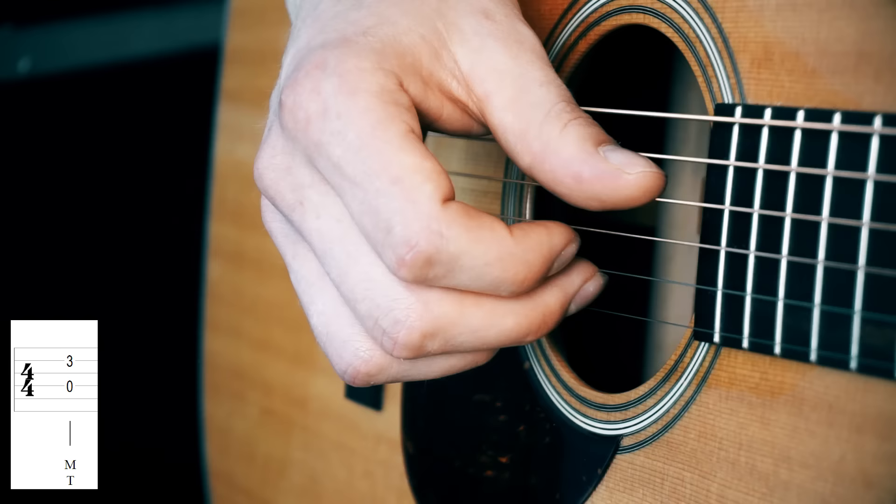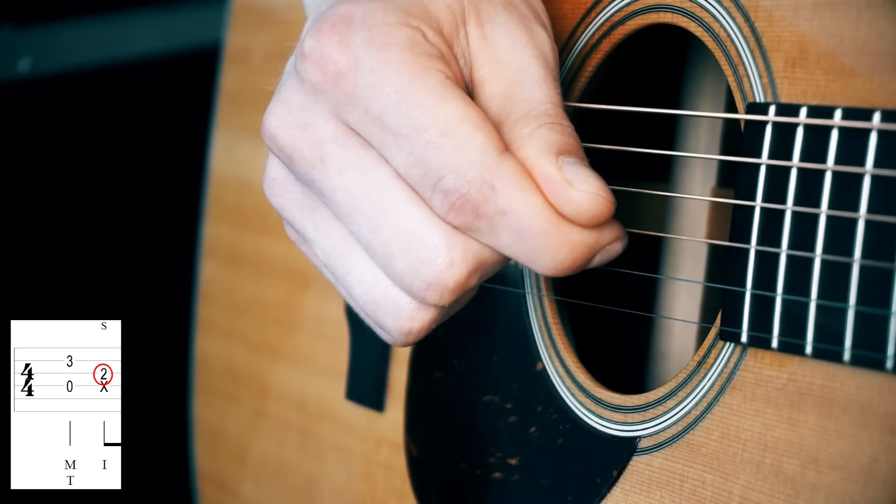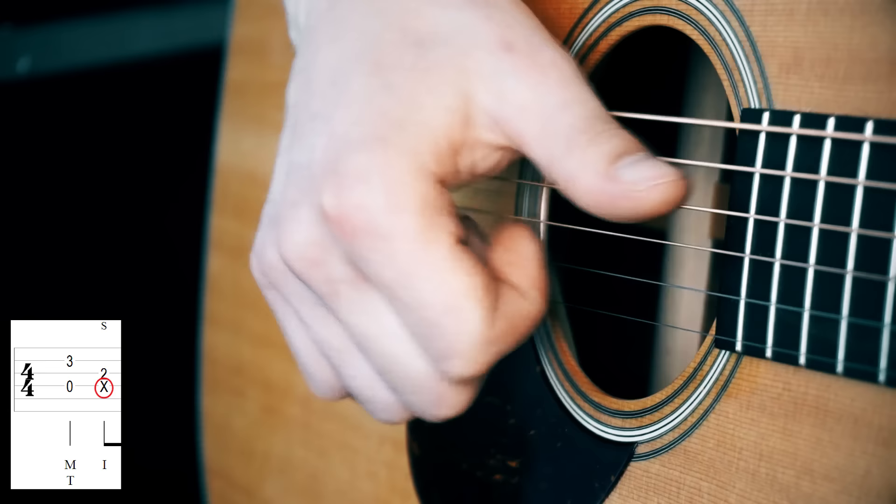After these two notes, the magic happens. We play the G string with our index finger, hitting the string from top to bottom, while slapping the thumb between the D and the A string. And this is the key to that particular technique.